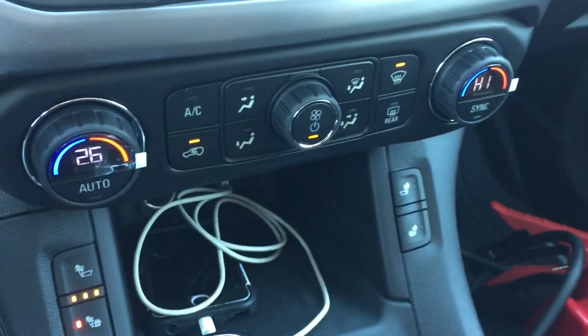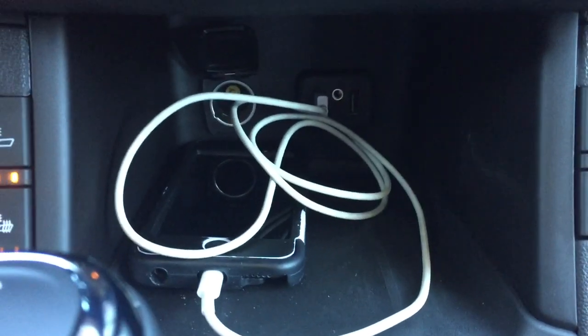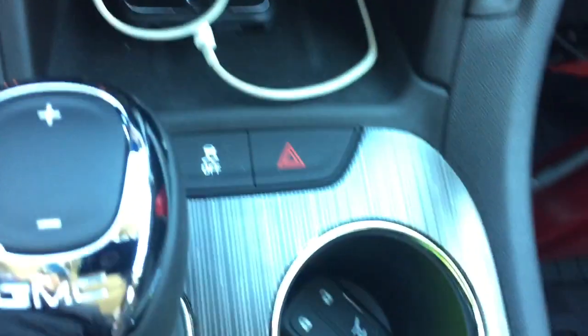Dual zone climate control for heating and air conditioning, and heated seats for both driver and passenger side. Down below you can plug a device in — you've got two USB ports, auxiliary, and 12-volt power. Hazards and traction control are also here.